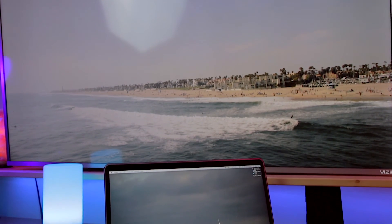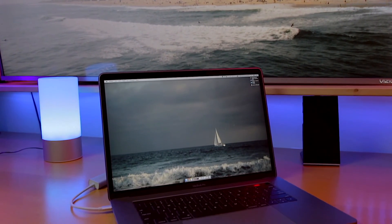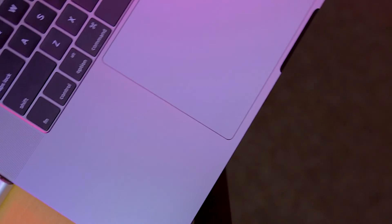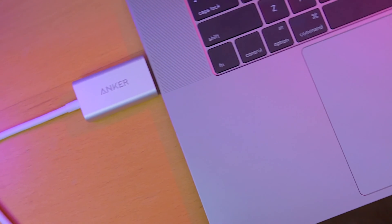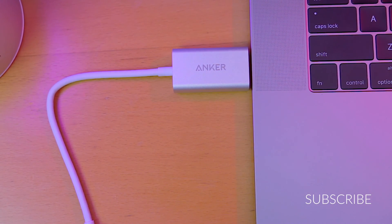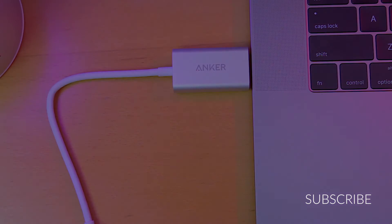There are many dongles out there that won't work at 60Hz, and I hope this video and tutorial will save you some time and money. You can find a link to the dongle in the description below. Thanks for watching my first video. If this was helpful to you, please give me a thumbs up and subscribe. Also, leave me a comment on anything you'd like to see. I'm Brandon from This Is Tech Today — thanks for watching.